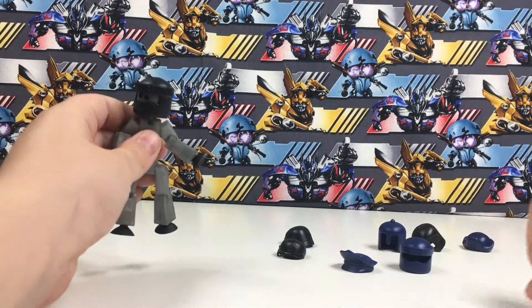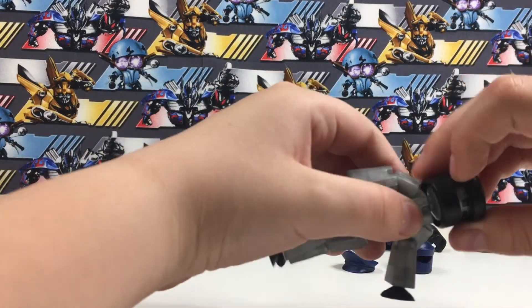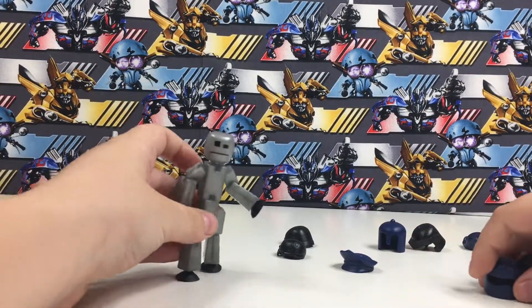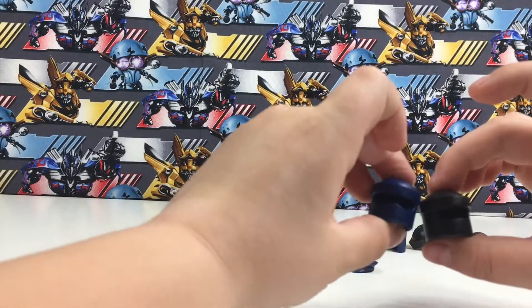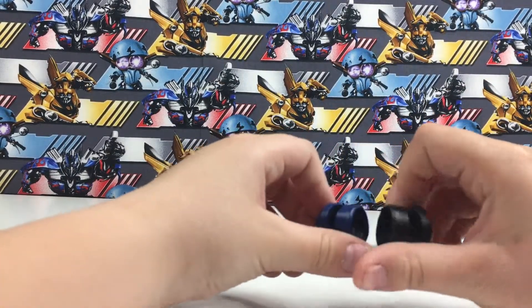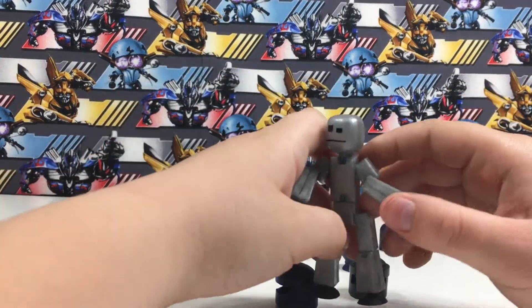That might be the same ninja one. Right here - this is a blue one and this is a black one. This one has like screws in it. This is the more robot-y one, and very black. They're practically the same.